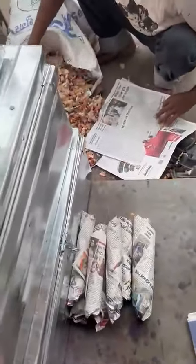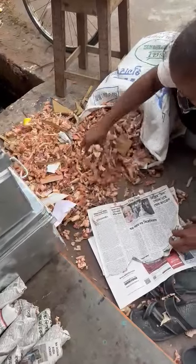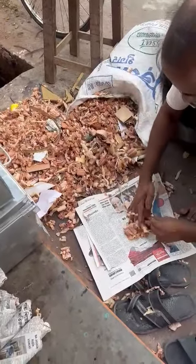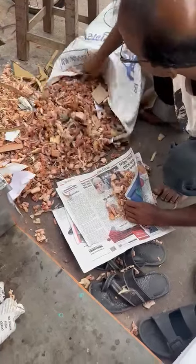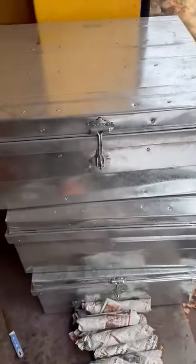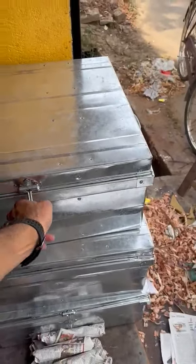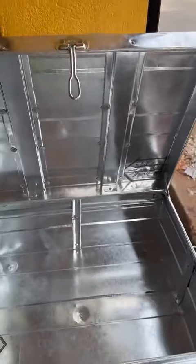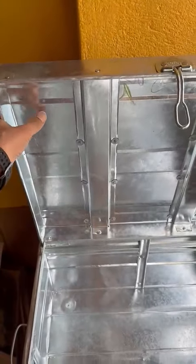We are also preparing here for packing. This is what we are using for packing — a wood-made vest type of cushion. And these are the boxes.